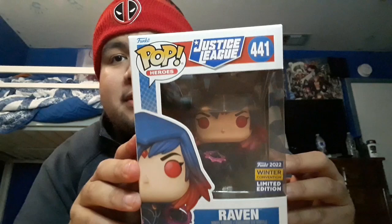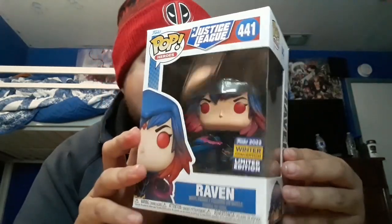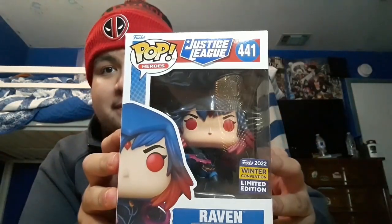So here we are — it's Raven, Winter Con convention, shared Amazon exclusive. This was the pop I ordered. I wanted to order this one because I got Starfire for the San Diego Comic-Con one, so I was like, I had to get Raven. I already have Starfire, so I need to get both for the collection.